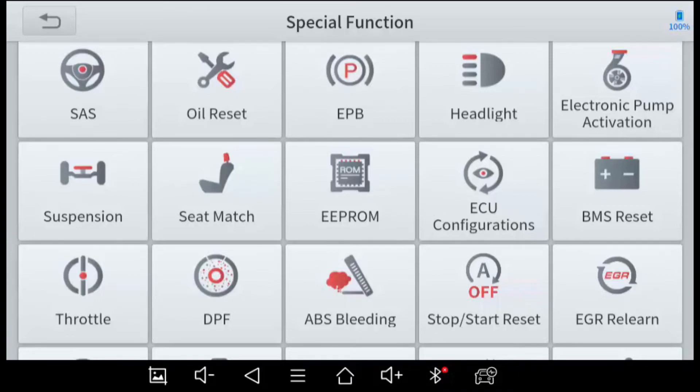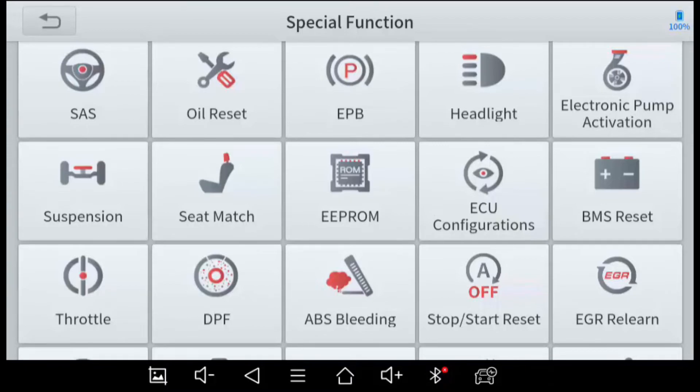A lot of suspensions have active components, sensors, and airbags — any calibration for those would be done in the special functions. Seat Matching — I have a detailed video on this — calibrates the seat so the airbag deploys appropriately and the seatbelt-fastened indicator is accurate when there is or is not a passenger. E-PROM and ECU Configurations are advanced functions: if you take a computer or certain modules from another vehicle and they aren't compatible, you can restore compatibility using these functions.